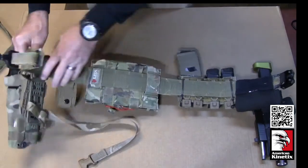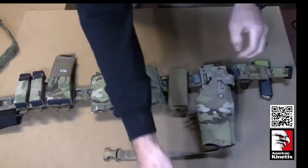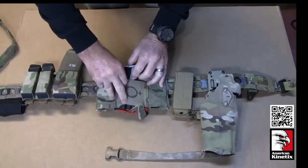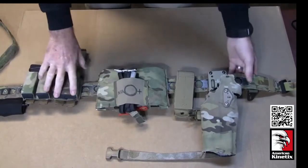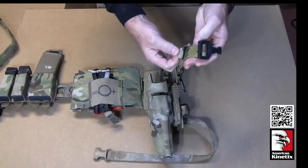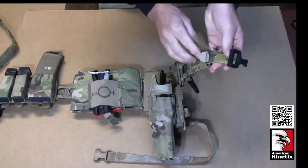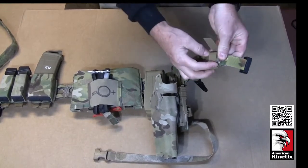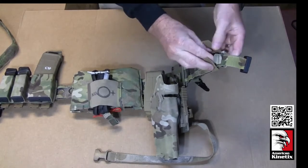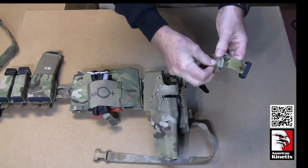Flipping it over: we start with the Cobra buckle, which is adjustable. What I've done is taken some one-wrap and secured the tail end — once I got it adjusted to my waist size, I put the tail end through and put the one-wrap over it. That keeps it from going anywhere.